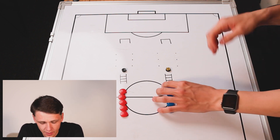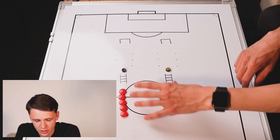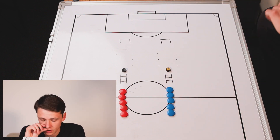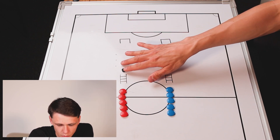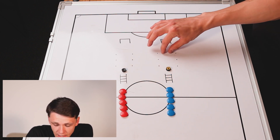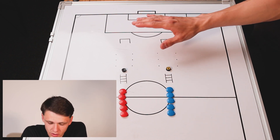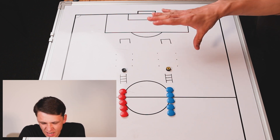In terms of the setup, the distance from the start point for each team to the ladder is just going to be five yards. If you don't have a ladder, you could use hurdles, or just use cones or rings for the players to go through. Once the players come out of the ladder, there's going to be a ten-yard gap between the ladder and the cones, and then another ten-yard gap between the cones and the goals. The last player is the only one that scores in the goals. The distance between the cones is just a maximum of two yards.